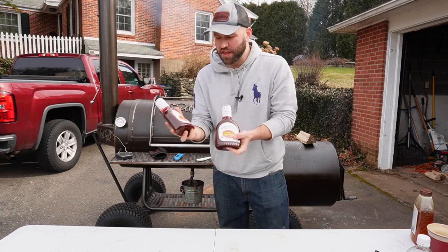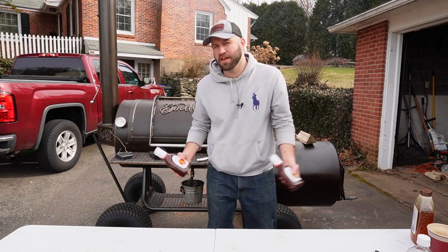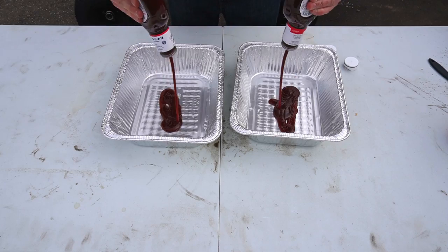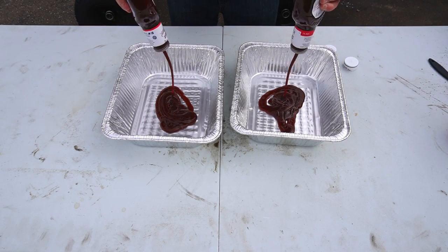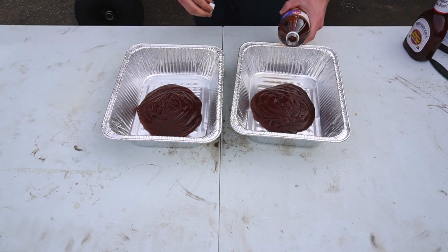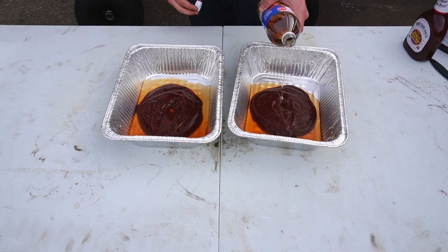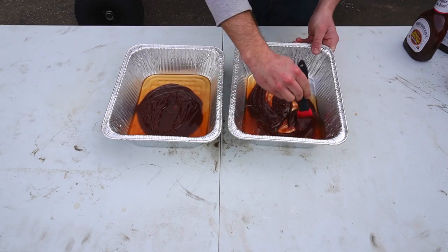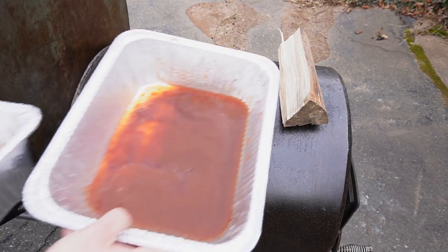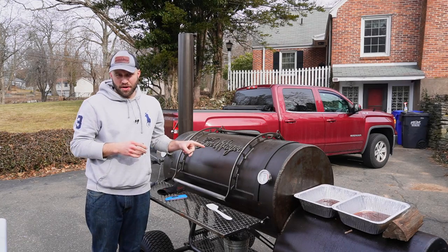For our sauces, I have two Sweet Baby Ray's — sweet and spicy, and hickory brown sugar — so we're giving people a little bit of choice. Two pans, and we're just going to dump these in. Then we'll throw in our apple cider vinegar — I'm doing about a one-third ratio to the barbecue sauce. We'll give it a nice stir and throw these pans on for about another 15 minutes.